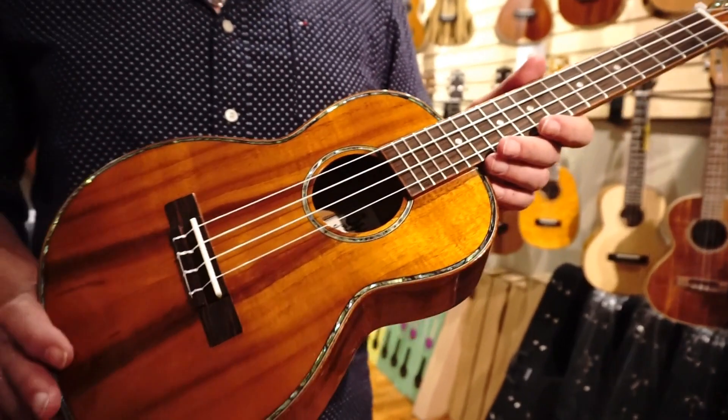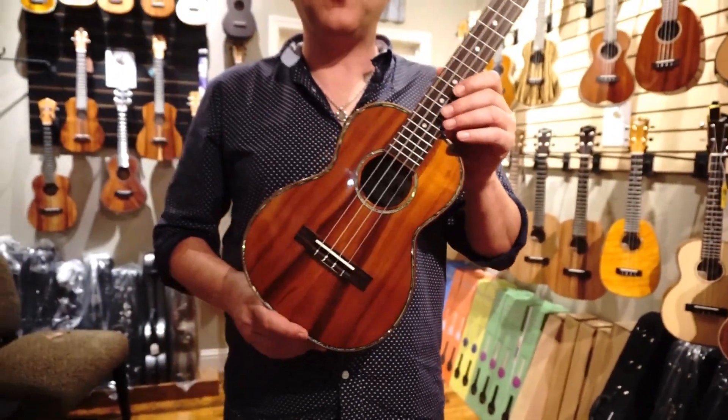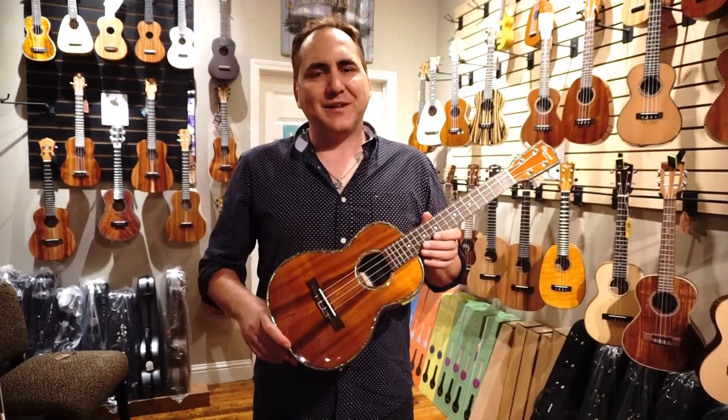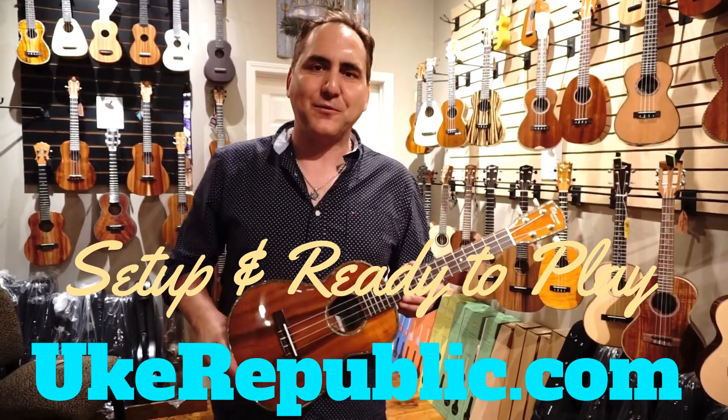Amazing instrument. It is a limited series, so get them while you can at your favorite place for ukuleles — UkeRepublic.com. Thank you for watching.